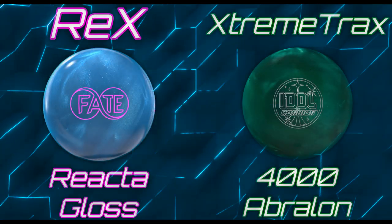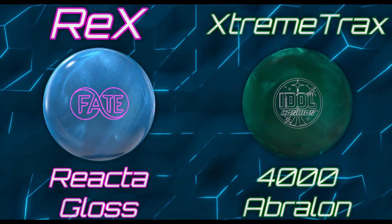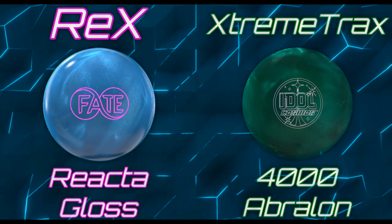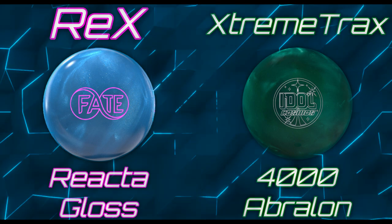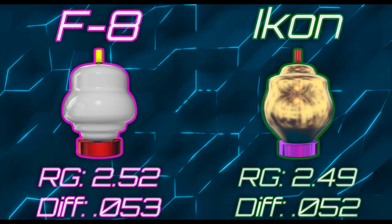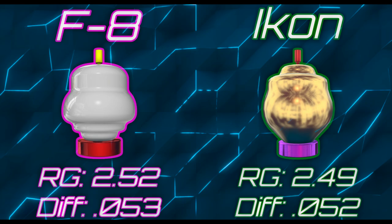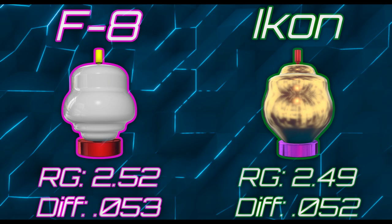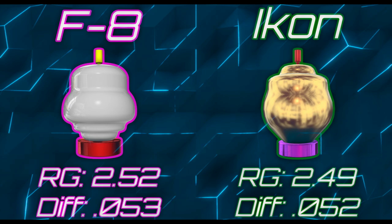Looking at the tech first: REX on the Fate versus Extreme Tracks on the Idle Cosmos. The covers are very closely related — more on that later. The Fate has the react-a-gloss finish and the Cosmos is a straight 4000, not 4K fast, so that's going to give the advantage to the Cosmos right up front. The new F8 core is a 252 RG and a 053 differential. The now-loaded Icon core in the Cosmos is a 249 RG and a 052 differential — quite similar, but the lower RG for the Cosmos will make it roll a little heavier and sooner.